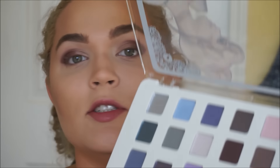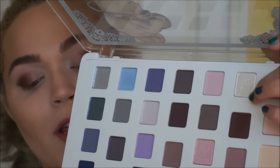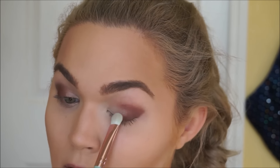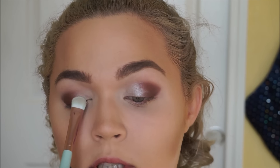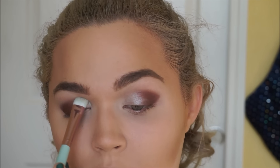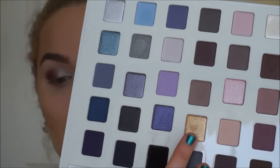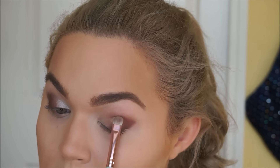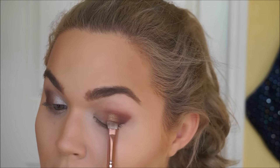Now I'm going to take this ultra shimmery white shade and pack it onto my inner corner. This is ultra metallic and it's not going to stay like this — there's going to be a transition between the shades, but for now I just want to get this color placed down. Then on that ultra small smudger brush, I'm going to take this golden color and right where these two shades meet, I'm going to start dabbing this shade on.